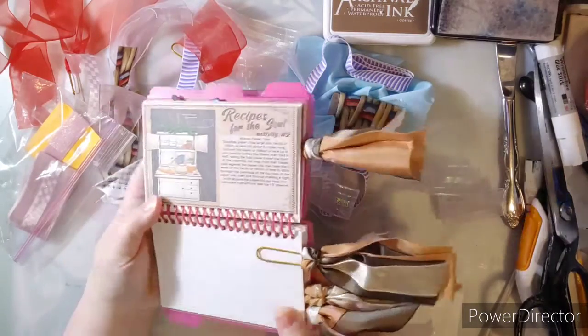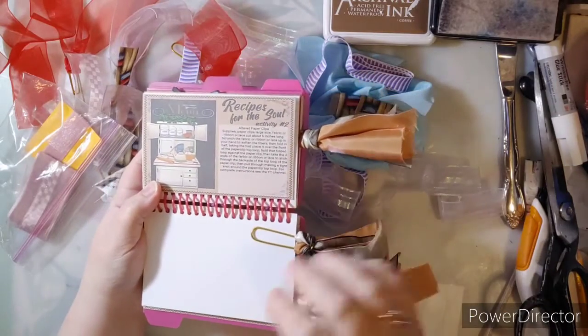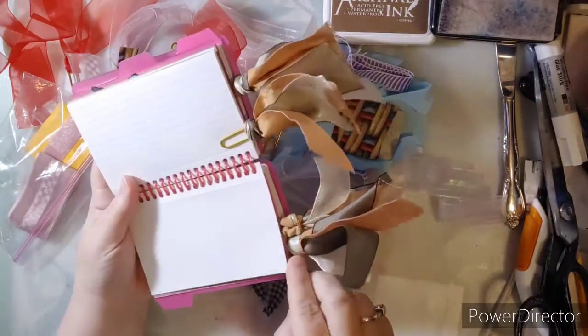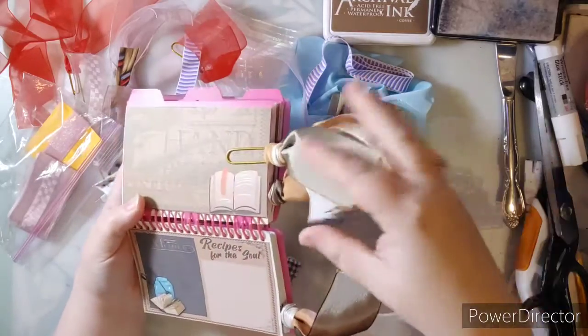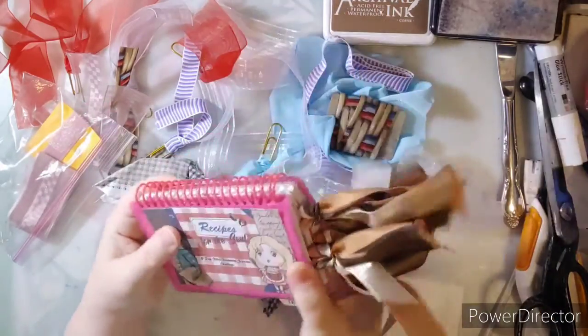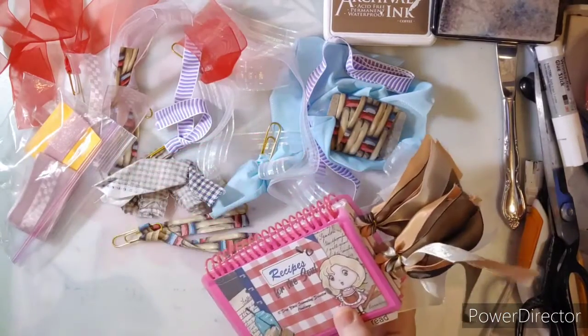If you notice, I've got some really altered paperclips. I don't like my paperclips to weeble wobble, so there's a way that I do it and I'm going to show you how. For this activity, you can put these in your journals, your Bibles, just anywhere that you may want to add a bookmark or a paperclip.